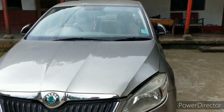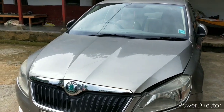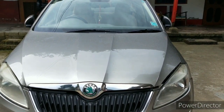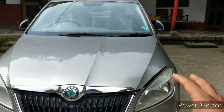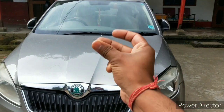Hey guys, Ujwal here, and today I am going to show you what's under the hood of a car. Obviously there's an engine under there, but I'll be talking about the basic engine components so that you can understand my further videos. So make sure to be subscribed and get notified, and let's just dive into it.